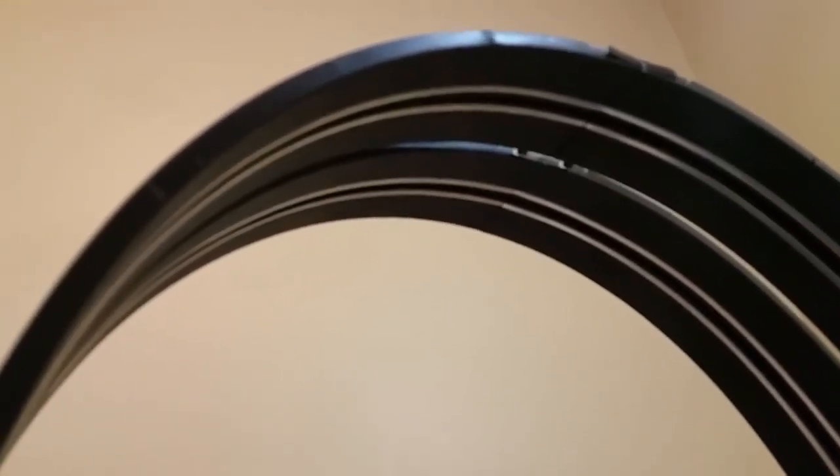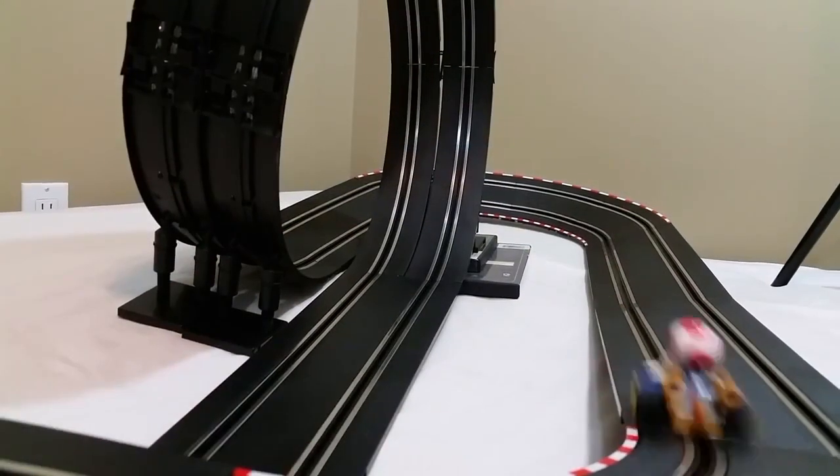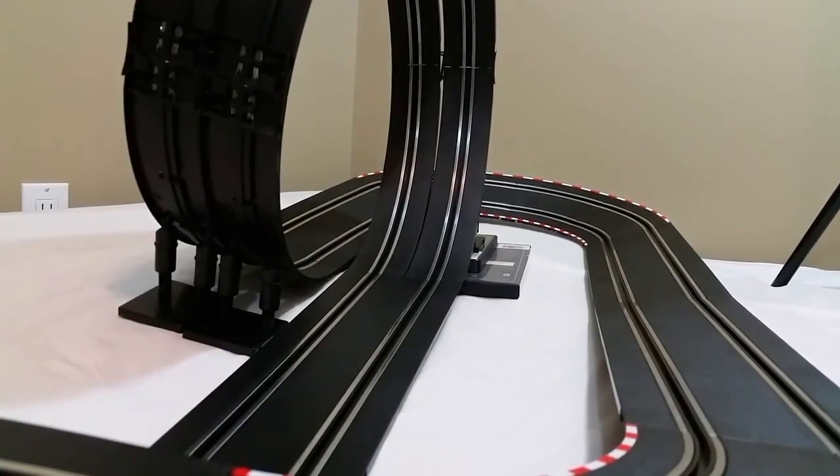I also tested some of the cars from the different sets as well, so don't be surprised if you see a clip of Super Mario running around on one of these tracks. But anyway, the bottom line is that these sets are a whole lot of fun to play with.